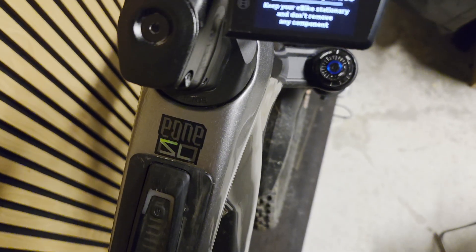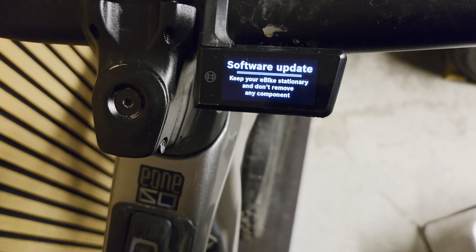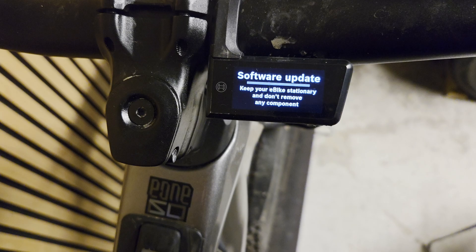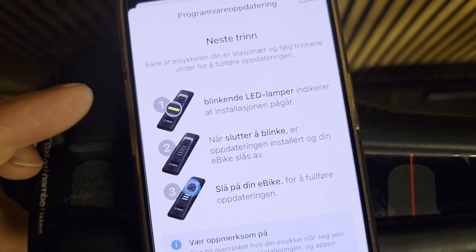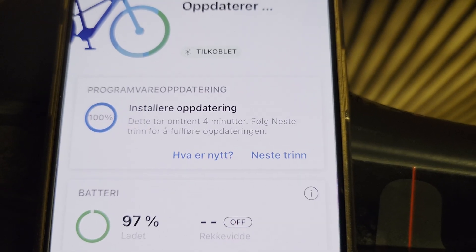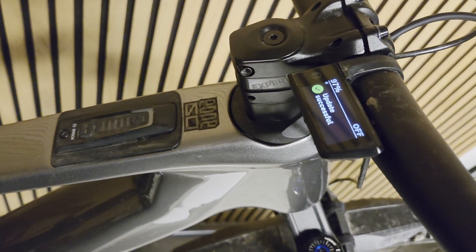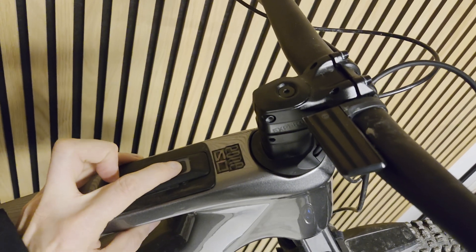You need the latest version of the app just to access the actual software update. Go ahead, download and install. There are some LED bar indications on the bike indicating progress, but it all works fine. And that's it — the bike is now rebooting and we are able to tweak the settings.